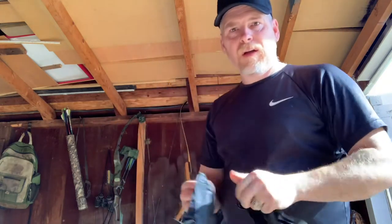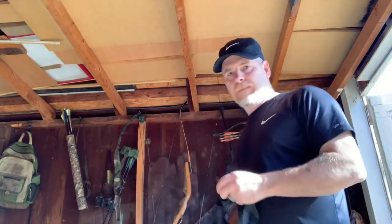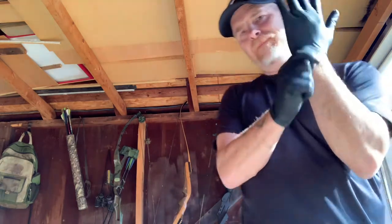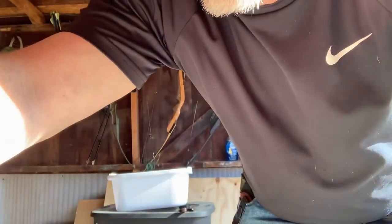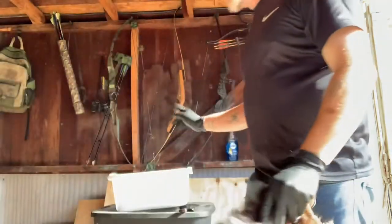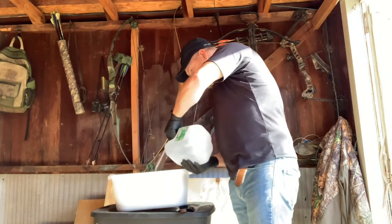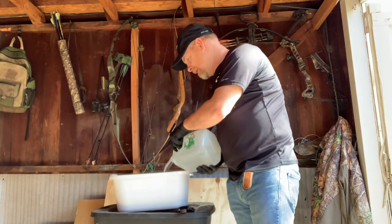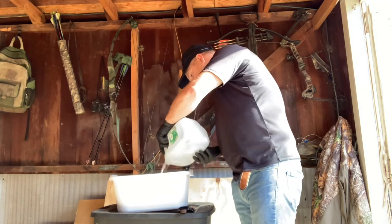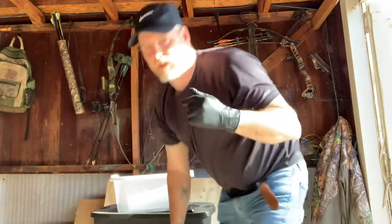Gloves on. You can't really see it, but I do have a dish pan right here. It's a very small pelt so I'm just using a dish pan with a gallon of warm water — not hot. You do not want to cook your pelt. If you can't stick your fingers in it, it's too hot.